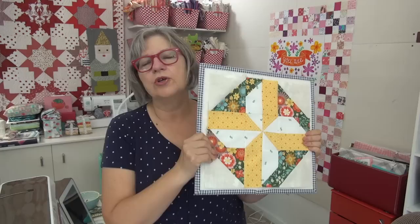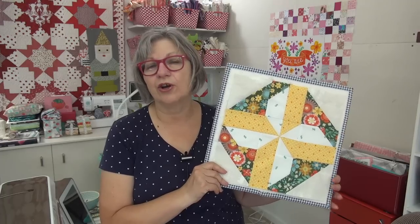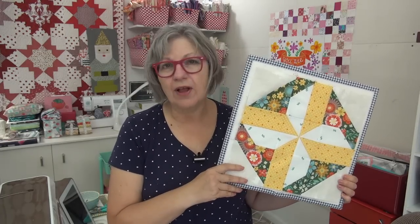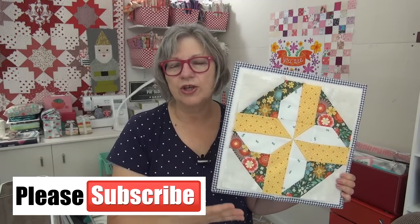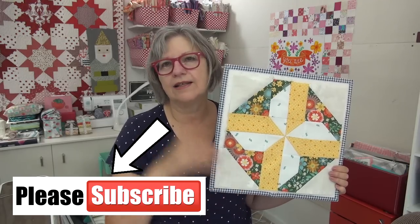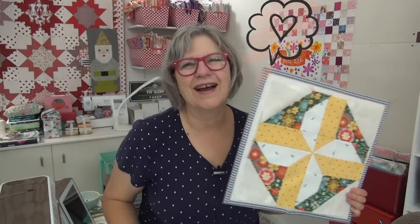I'm going to save mail call for tomorrow's video because I have a couple of them, so we'll do mail call then. Today you are doing your campfire block. Summer camp has been so fun — I'm so excited at the number of you sewing along and sharing your blocks. Remember, this is just nine blocks and you're going to have a fun quilt. This is block number two. If you're just jumping in now, you can go back and get the tents — that was the theme for block number one. My friend, I love you. Thank you for being here in the Sloan Zone. I will see you online!